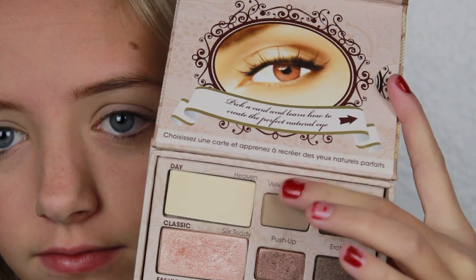Now with my Too Faced Natural Eye Palette, I'm going to be taking the eyeshadow Velvet Revolver — it's just a matte brown — and I'm going to be putting that into my crease and blending it out.